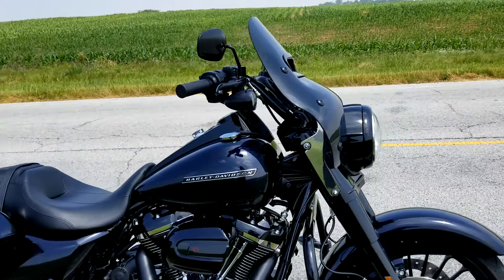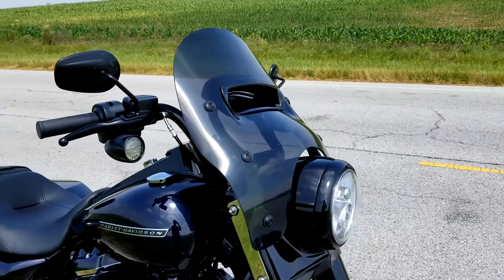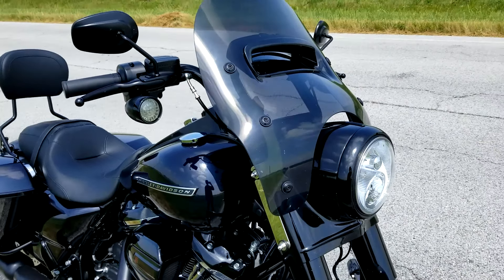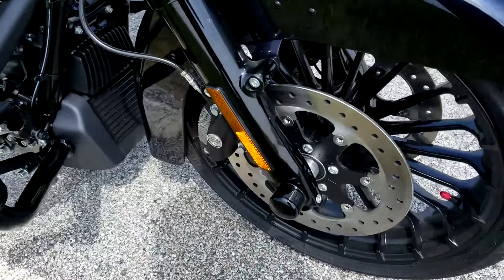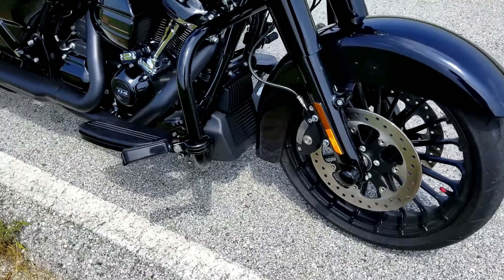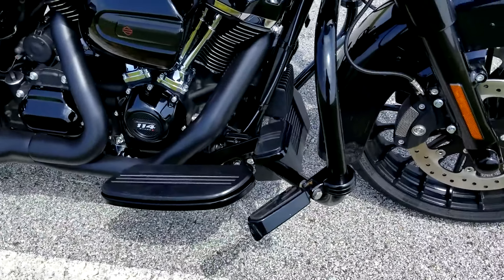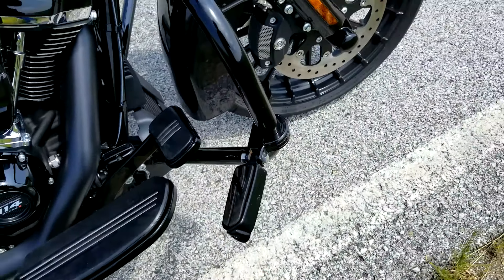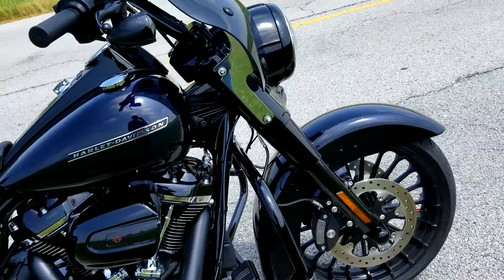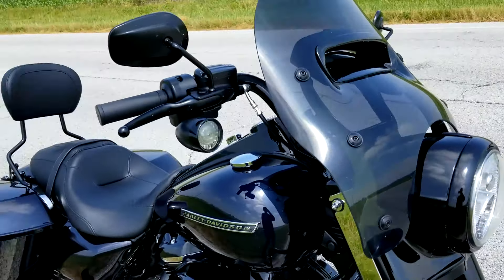Some of the things I've done: I put the Harley wind splitter windshield on — does a great job keeping the buffeting down. Put on the black covers, put on my foot pegs; these came off of Betty right before I traded her in.